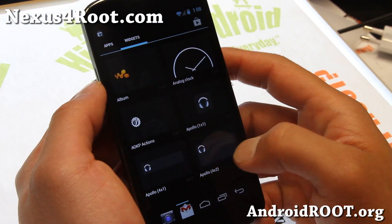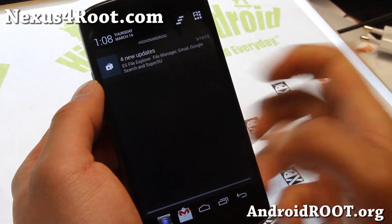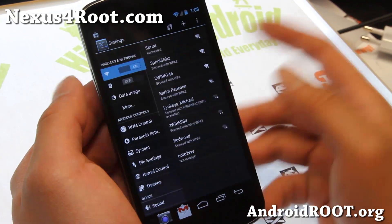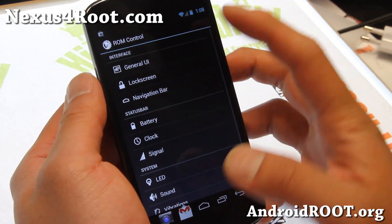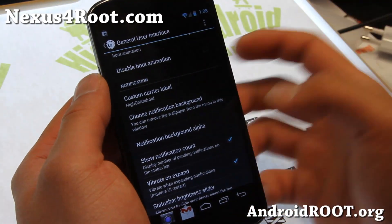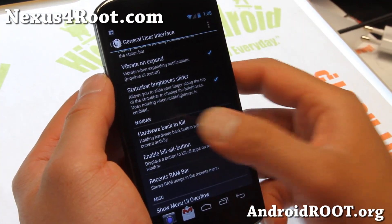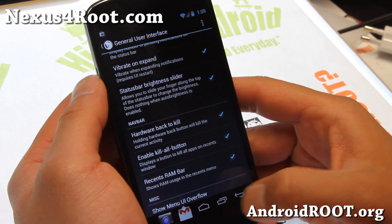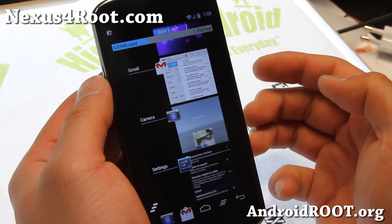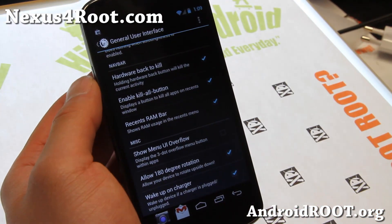Let me show you how I've customized it. You can see I've got HiOnAndroid there. Let me show you the settings — some of the tweaks I recommend in ROM Control. You can change the custom carrier label, show notification count, hold hardware back to kill, kill-all button, and recent RAM bar. So you can see the RAM bar in your recents, and you can kill all of your apps with one swipe.